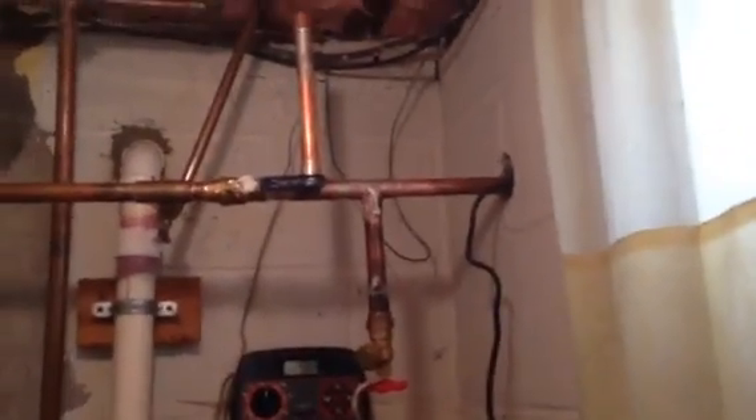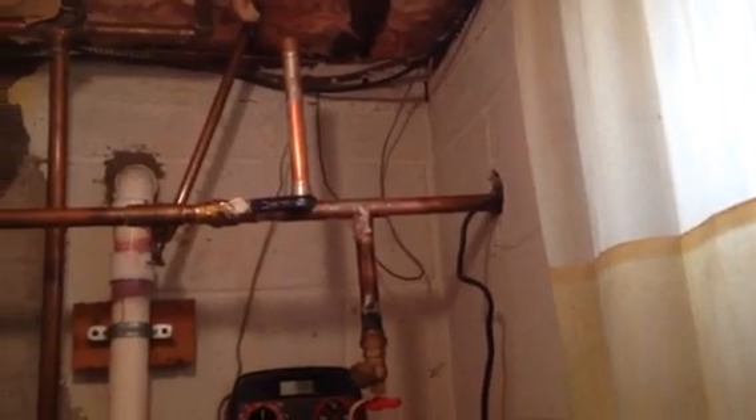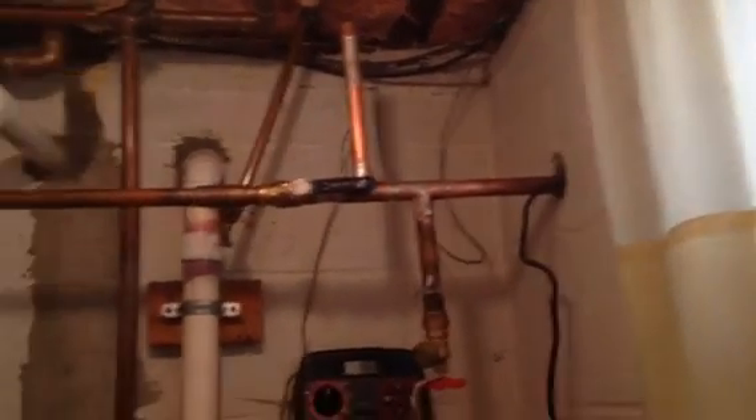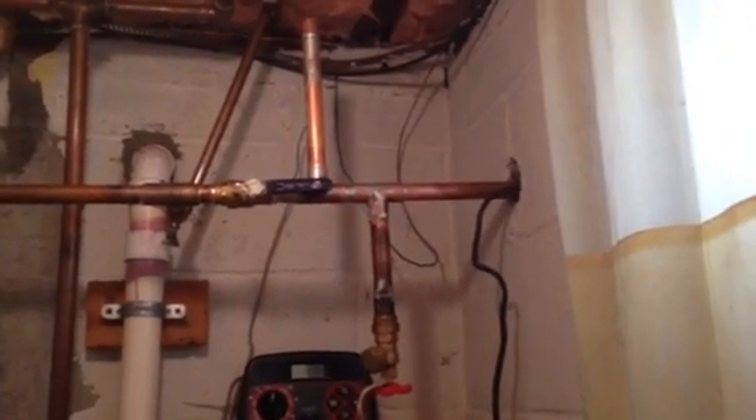So again, homemade water arrester — hopefully you like this video. Try it out and I'll let you know how it works. Seems to be working okay but may not be ideal. The actual water arrester is obviously going to be the best solution, but we'll see how this holds us over for the next month or so.